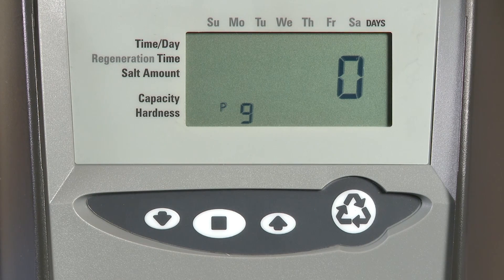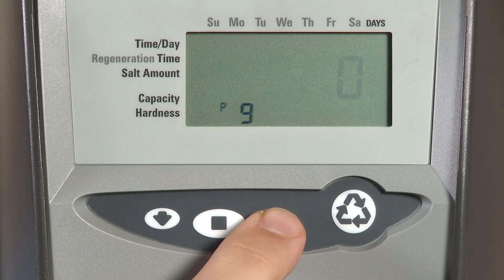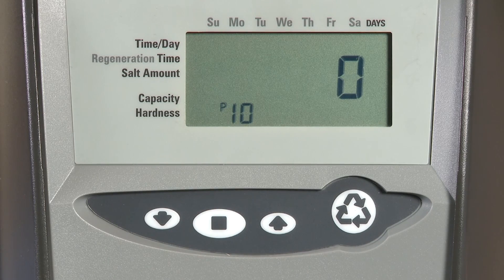P9 is our unit of measurement. You will use zero for US and one for metric. Press the set button in order to save it if you had made a selection.